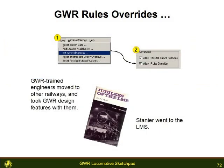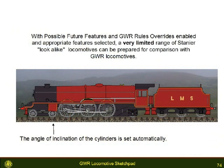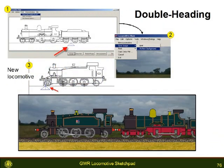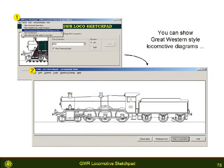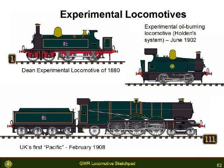Another option is to override the internal rules which are based on GWR practice. Using these GWR rules overrides and possible build variations, you can view locomotives which may have been based on GWR practice. Engine number one started life as a 4-4-0 tank but was quickly rebuilt. Few pictures exist of this experimental locomotive, but with the sketch pad you can see what this locomotive may have looked like and recreate other Great Western experimental locomotives.